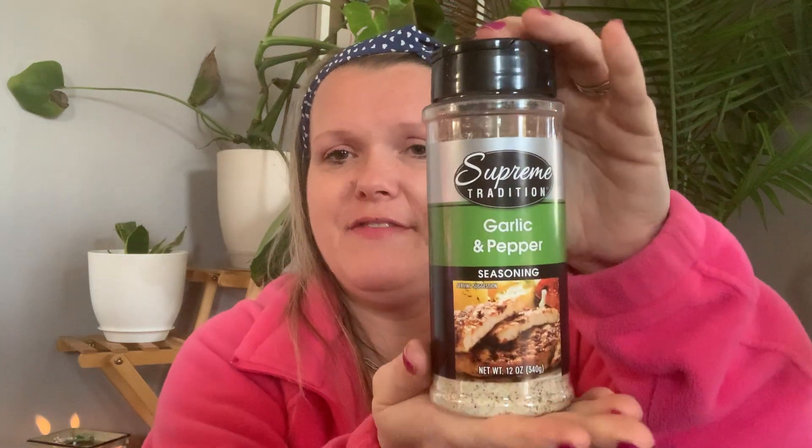I'm obsessed with these things. This one is Supreme Tradition garlic pepper seasoning. That smells like I want to eat it — this is going to be good on some chicken or pork chops. 12 ounces for a dollar twenty-five — it's a huge bottle. It's going to be delicious on a chicken Caesar salad.